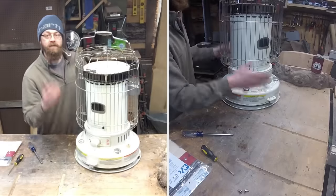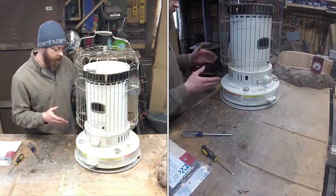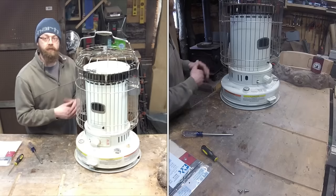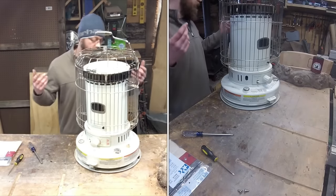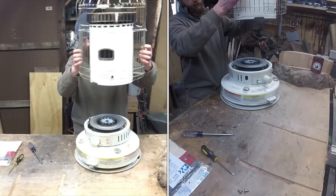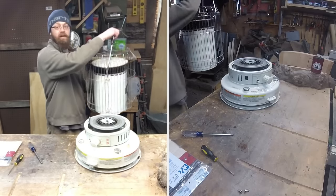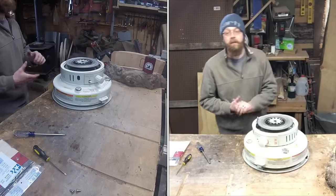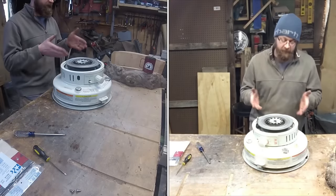Now that we've got those screws out, spin this back so you can see — the top should lift right off. Other models might have three or four screws, but the process should be pretty much the same. Our screws are out, so let's remove the top and set it aside.